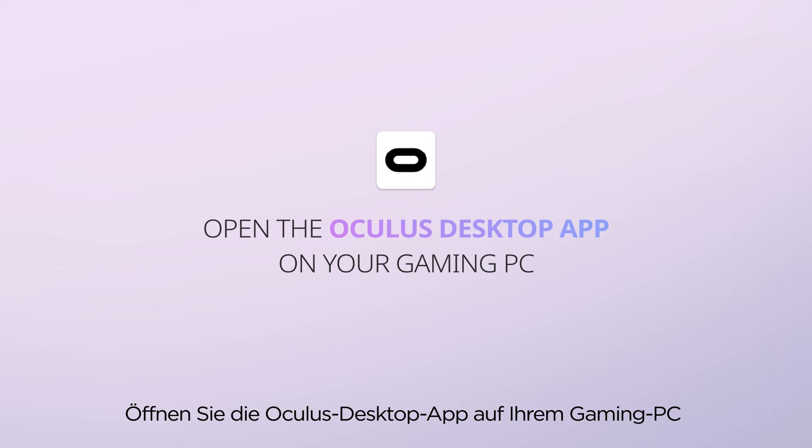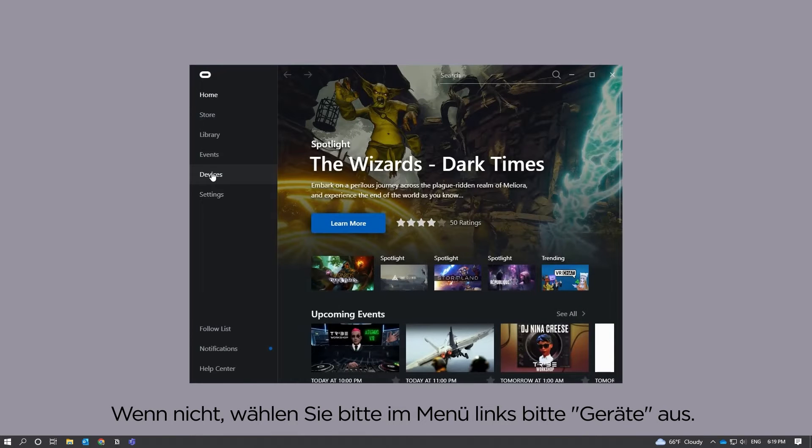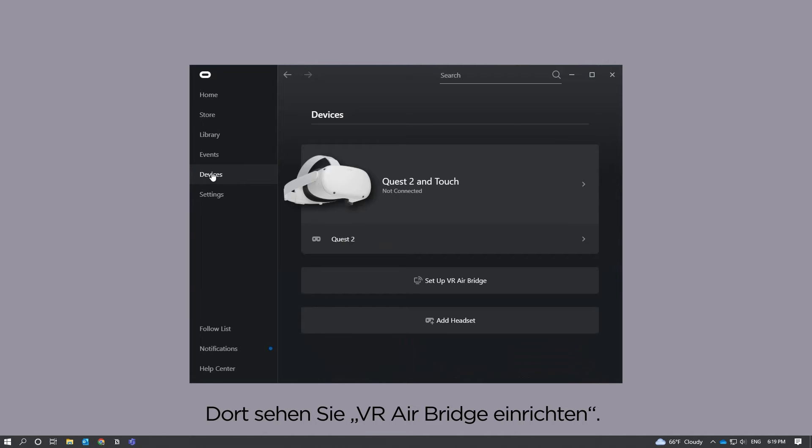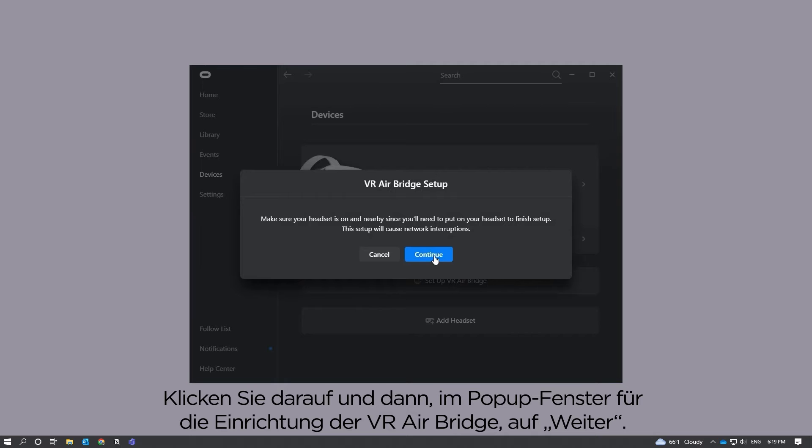Open the Oculus desktop app on your gaming PC. You should see a VR AirBridge setup pop-up window when you open the Oculus app. If not, go to the menu on the left and select Devices. From there, you will see Setup VR AirBridge.